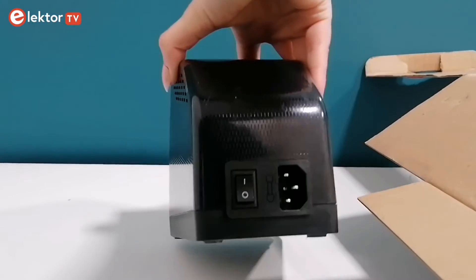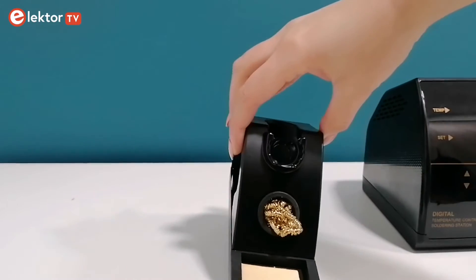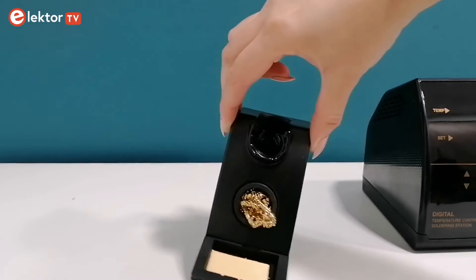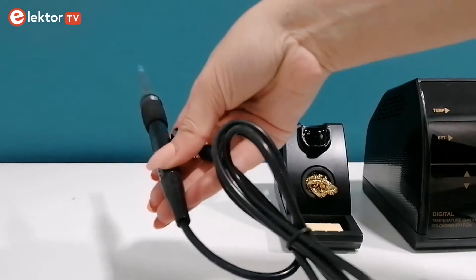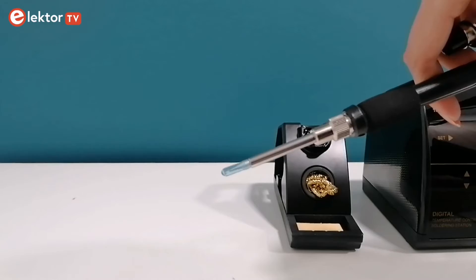The two-line LED display shows the temperature setting and the actual temperature, and here you can see the power switch. Next, you'll find a durable metal stand that ensures safety and convenience, along with maintenance essentials — a cleaning sponge and a cleaning bowl. Attached is a soldering iron featuring the versatile N8-1 tip, ready for a wide range of soldering tasks.